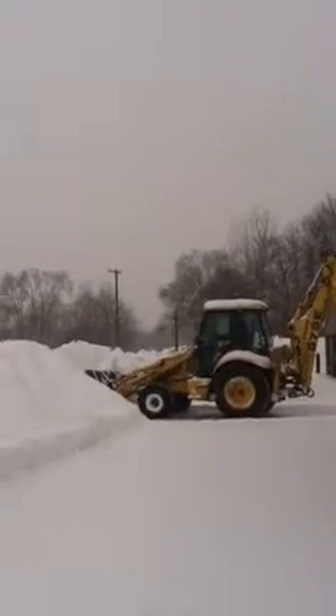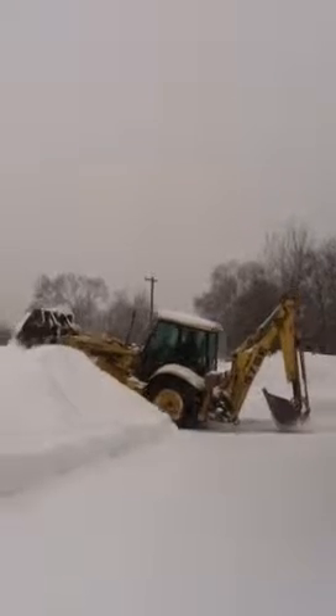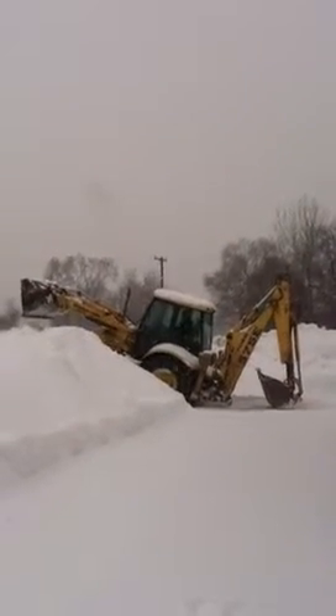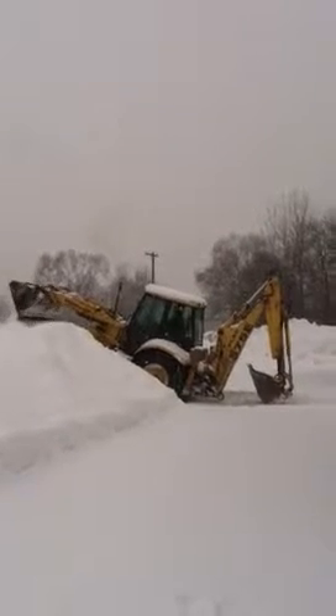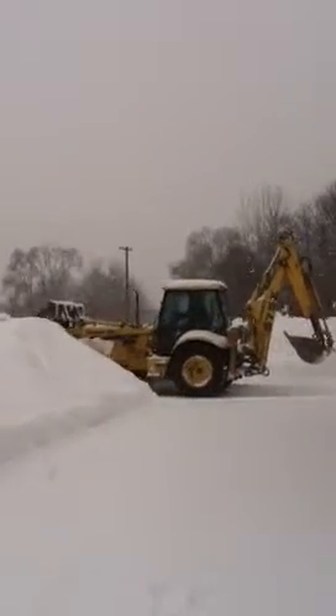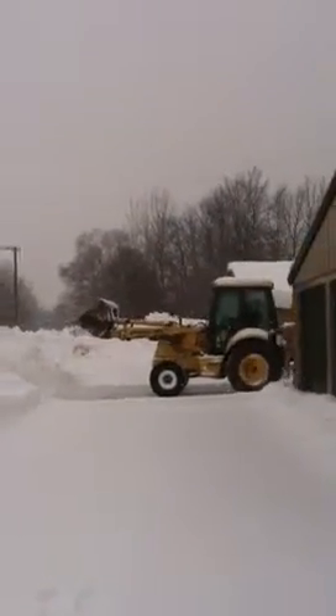This is how he does it. Let's put a little guy in a bobcat.